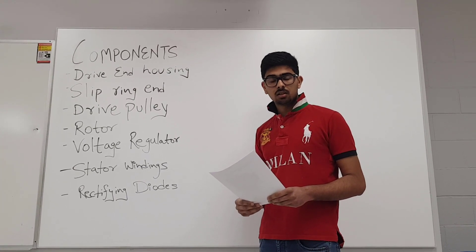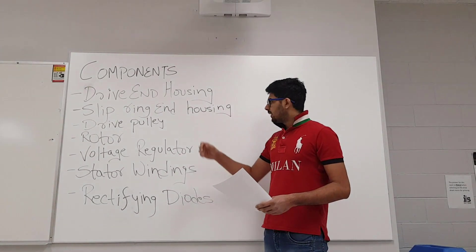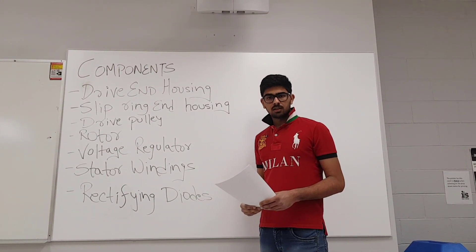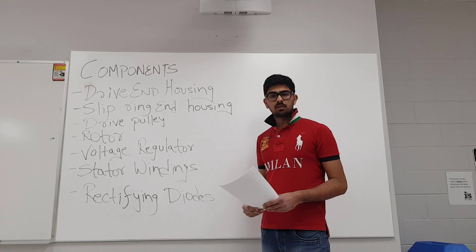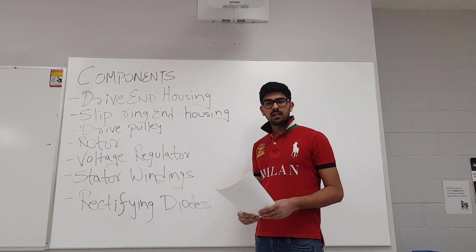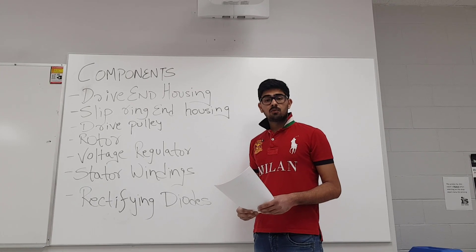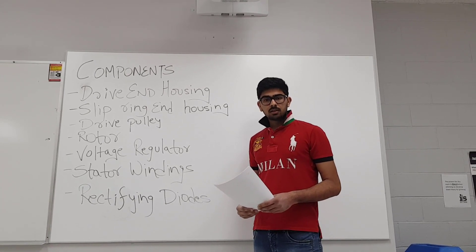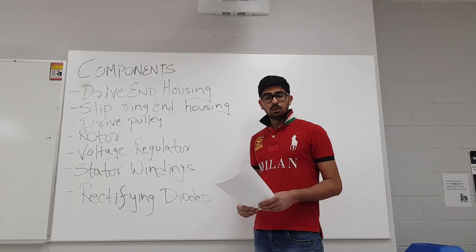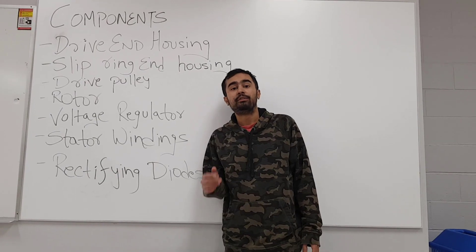The fourth component of the alternator is the rotor. The rotor is an electromagnet inside the alternator housing, made up of a wire coil enveloped around an iron core. The rotor rotates from the mechanical energy produced by the engine. The magnetic field surrounding the rotor is the result of its rotation, and this magnetic field induces a current in the nearby windings. This current is then used to charge the battery after the process of rectification.